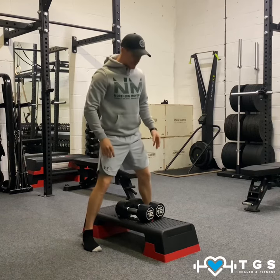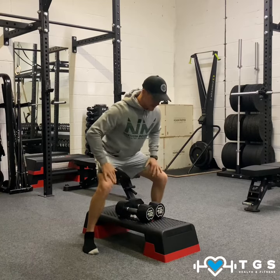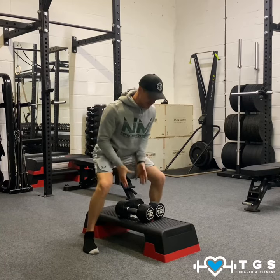Dumbbells in a neutral position, we're going to hinge and squat over the dumbbells. We're in a wide stance — we're in that gorilla position.